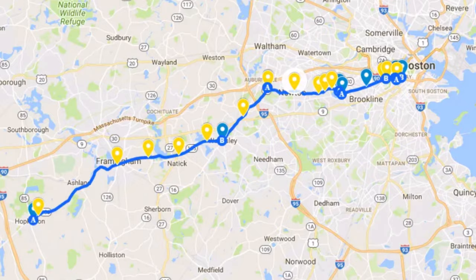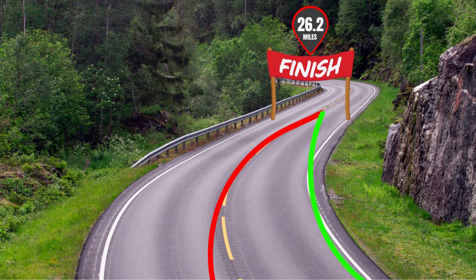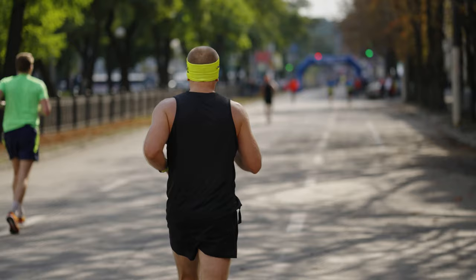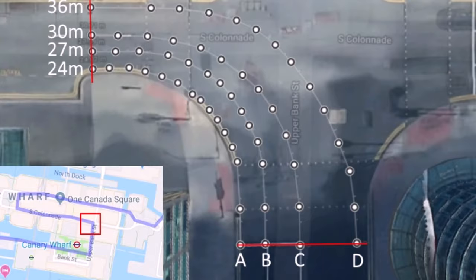Let me fill you in on a little secret. The distance of your favourite marathon courses aren't measured directly through the centre of the track. Instead, they are measured based on the shortest possible distance, also known as running the tangents. And this is also why your GPS is recording more when you cross the finish line. But if you want to cross the finish line covering the precise distance and subsequently shaving minutes off your finish time, you need to master the skill of running the tangents.